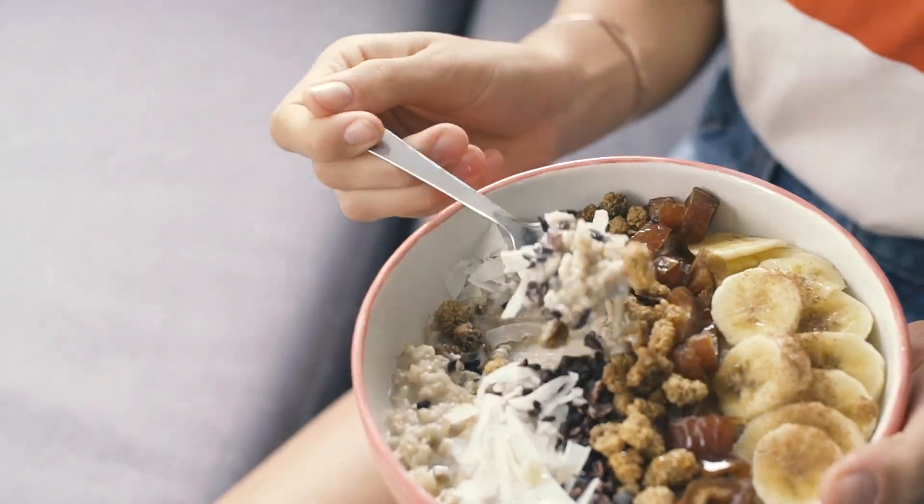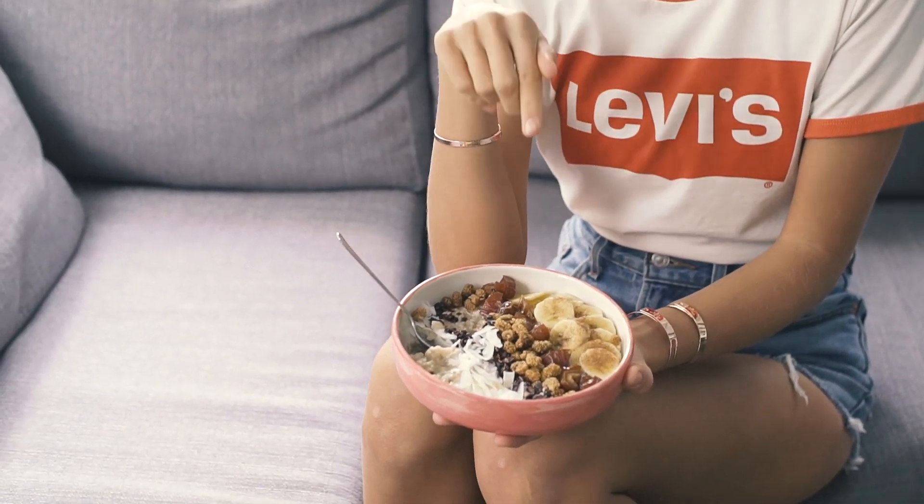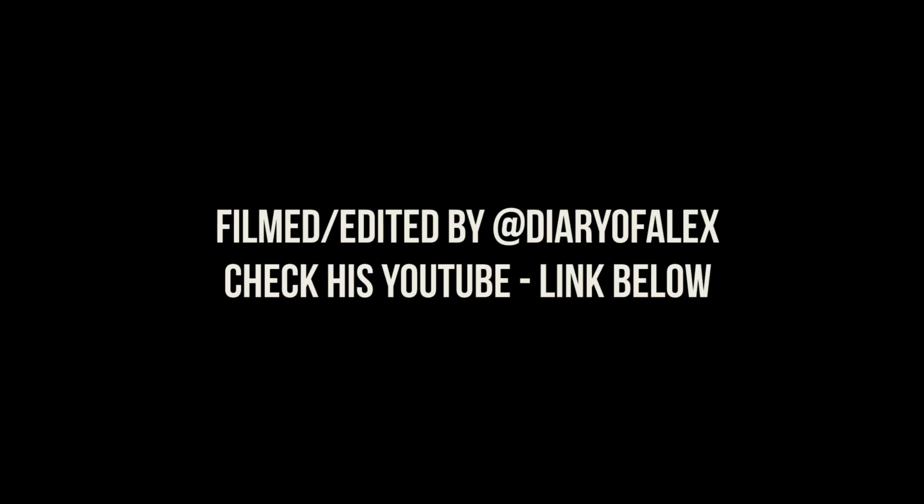Now I can finally give the oats a taste test! They turned out really, really nicely. Thanks to the banana and coconut milk they're really nice and creamy, and together with the cacao nibs, mulberries, and shredded coconut there's a really nice crunch on top. These are my current favorite breakfast — super delicious and super healthy, so you have to try it! Thanks so much for watching, let me know if you want to see more recipe videos. See you soon!